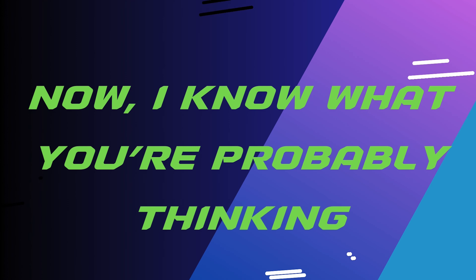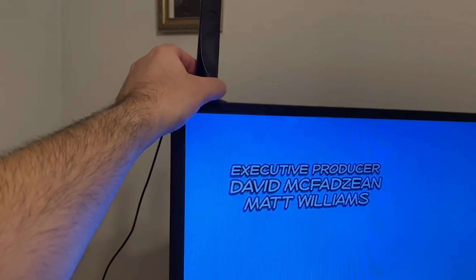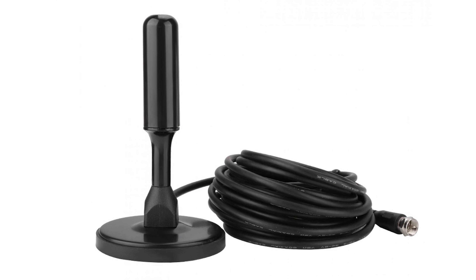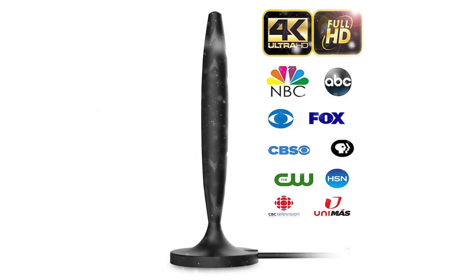Now, I know what you're probably thinking: will it actually work? Will the signal be strong enough, especially if I'm in a more rural area? Well, that's where the ReWave really shines. With a range of over 120 miles, it can pick up signals even in remote locations, and it's engineered to provide a strong, stable signal, rain or shine.